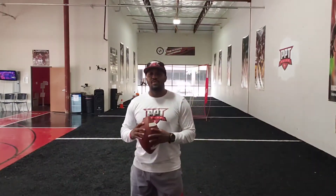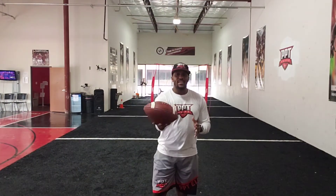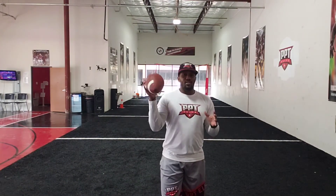Hey, what's going on everybody? My name is Jordan P, the owner and head coach here at PPT Elite and a five-year NFL veteran. Today we have our Tuesday tip set for our quarterbacks. Make sure you guys lock in and tune in — it's a quick tip that you can use to help yourself within the pocket.